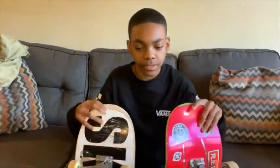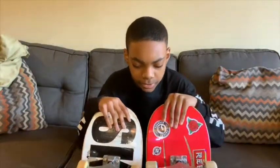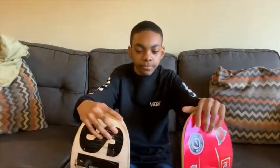So this is going to be similar to the video that I made last year, but it's going to be talking about old board and this new fresh board.